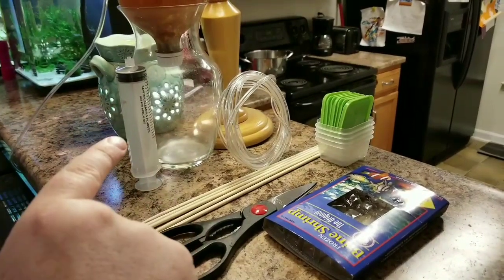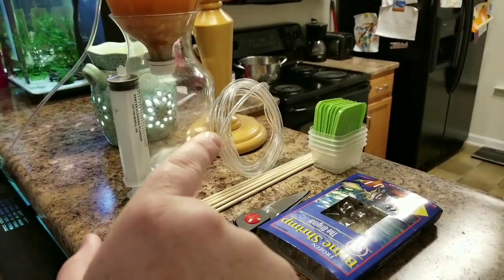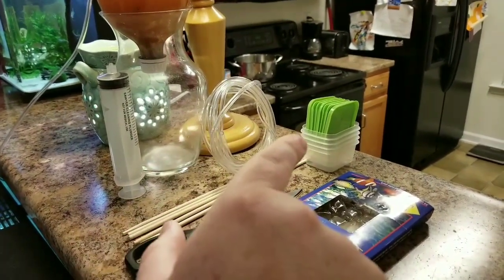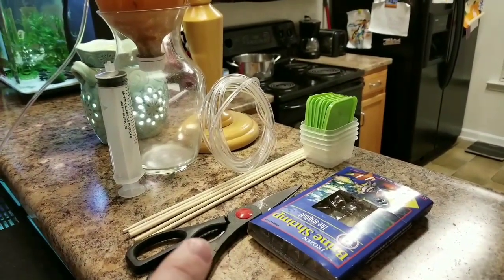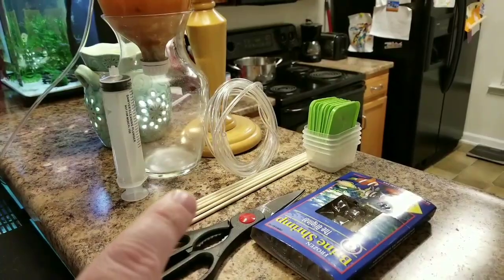First item here is the syringe, some airline tubing, some small plastic containers from the dollar store, an old brine shrimp packet, some scissors, and some wooden dowels.